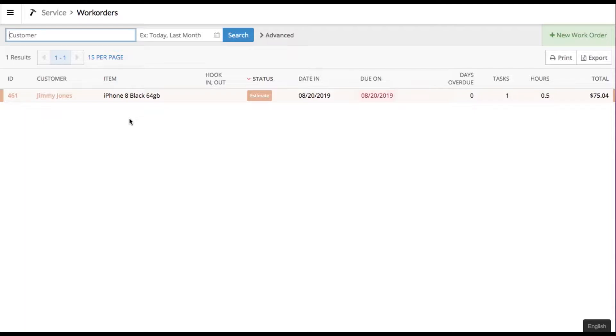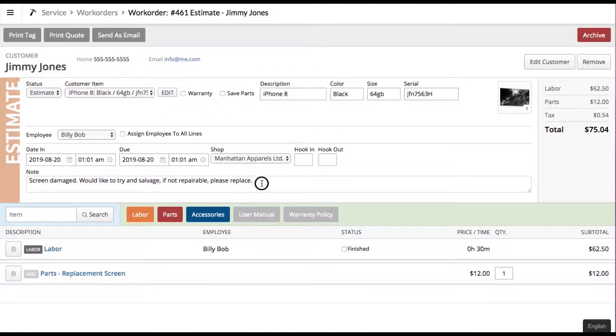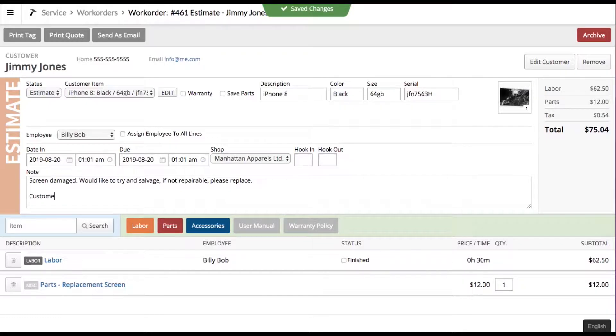Now when your service guy is looking at the screen he knows it's in estimate mode, he's already contacted the customer, nothing more to do. If he gets an email back saying go ahead and fix it, he can click in, update the note — 'customer approved work, part on order, should be ready in two days' — update the promised date, and select the 'Waiting' status since the part is on order.